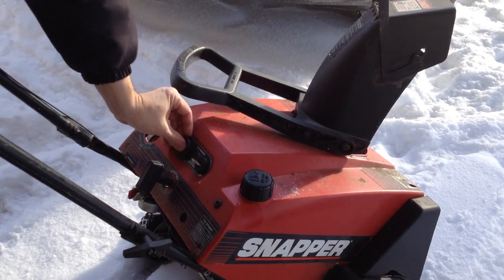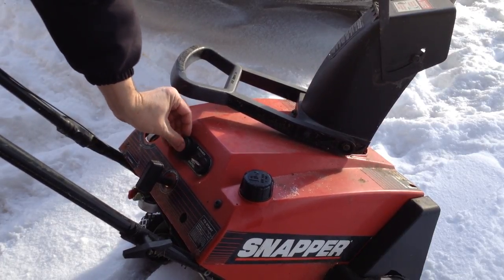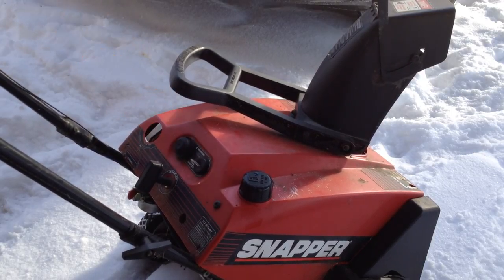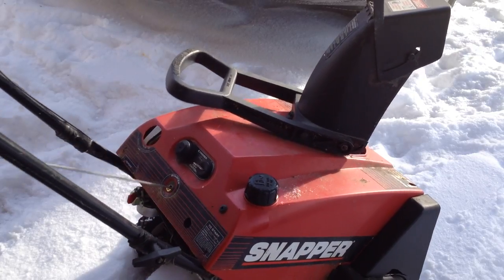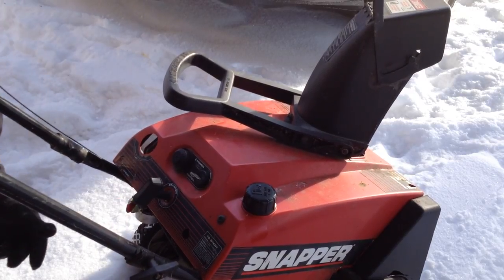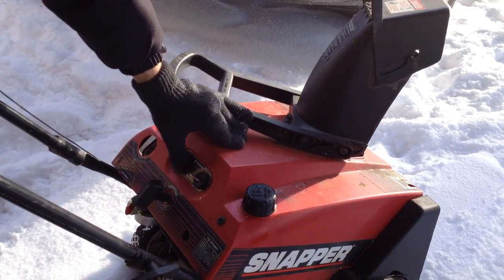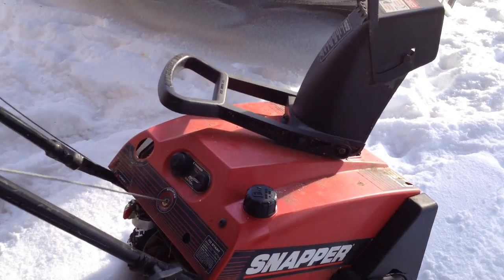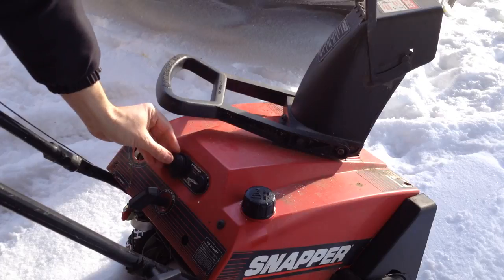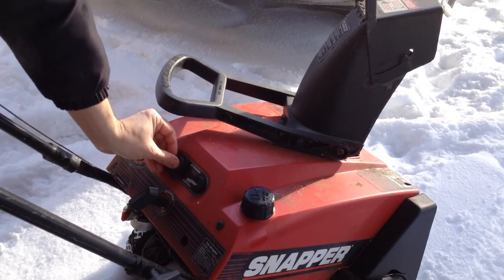Let's push the prime. We want this thing to start. This one's a little awkward to pull, just the way the starter is. Likes the primer. Really needs the rubber — or the skin of your finger — to help the primer do its thing.